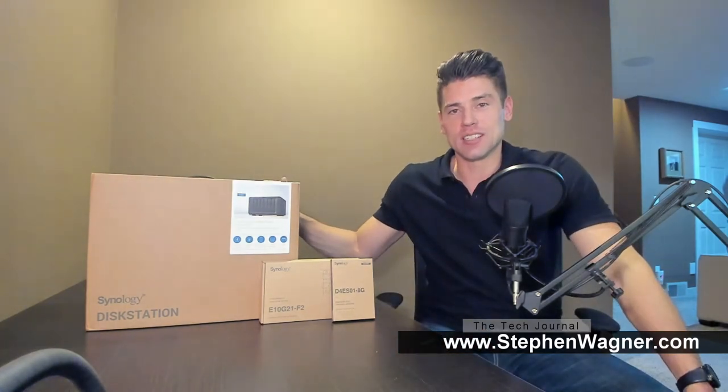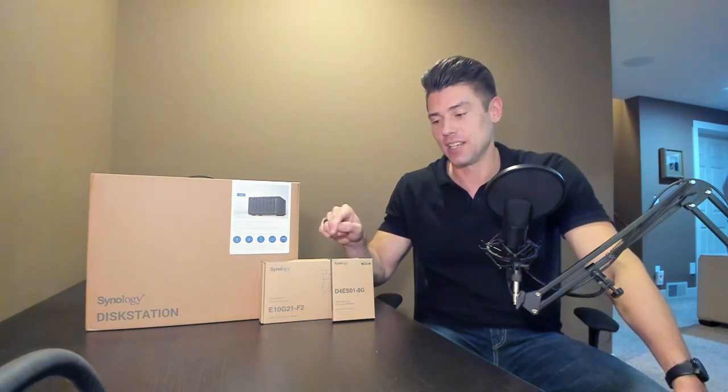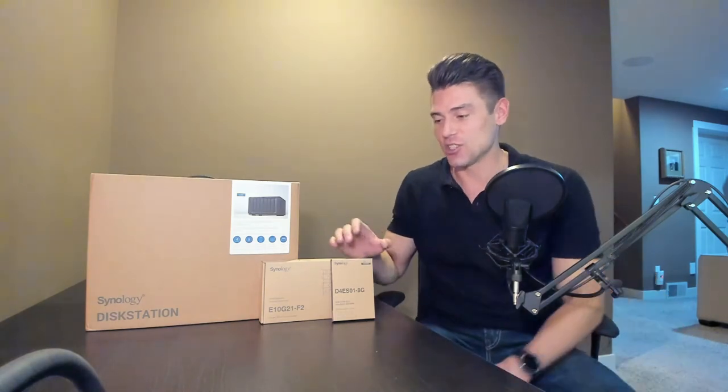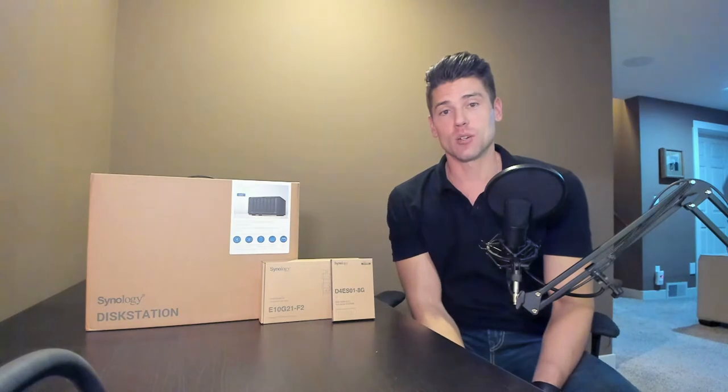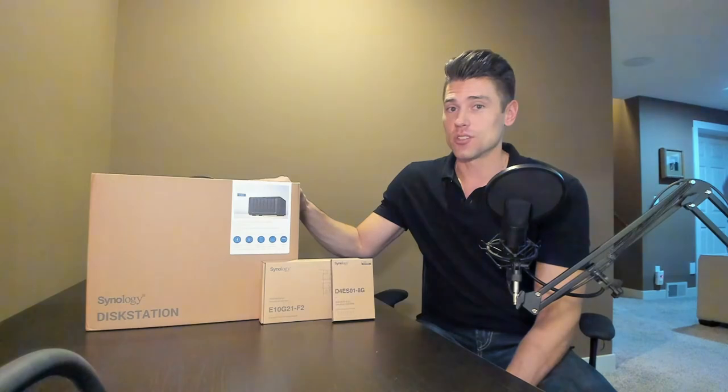Hey everyone, it's Stephen Wagner with the Tech Journal at www.stephenwagner.com. Today we've got a Synology DiskStation DS1621 Plus that Kyle over at Synology was nice enough to send me. He also included an E10G21-F2 dual port 10GB SFP Plus NIC and a D4ES01-8G 8GB DIMM RAM to put inside of this unit.